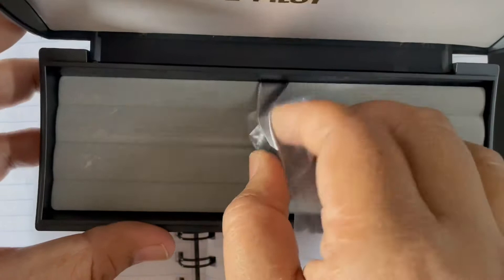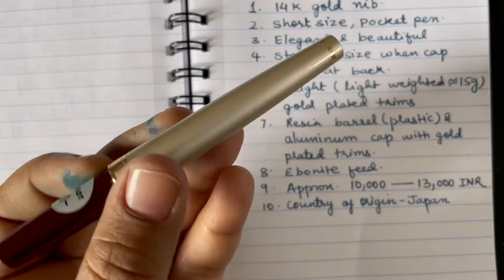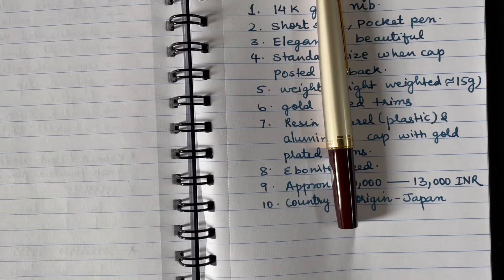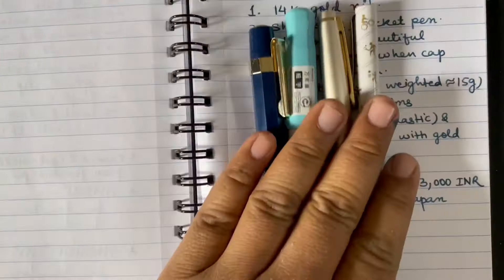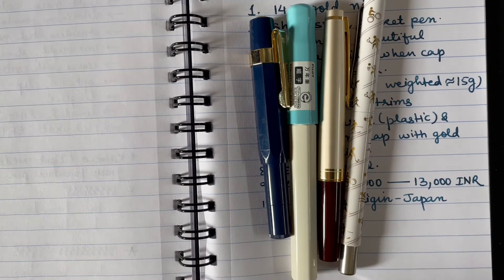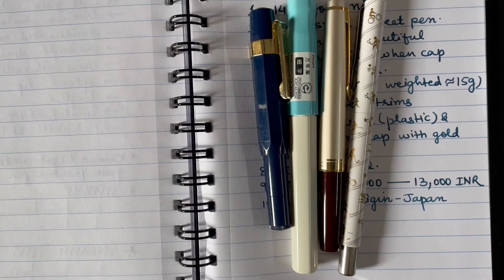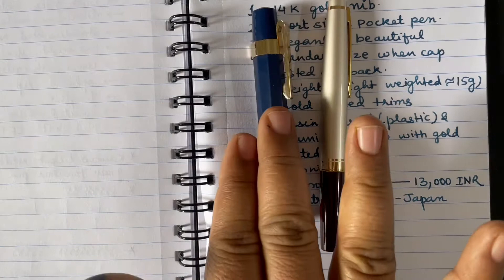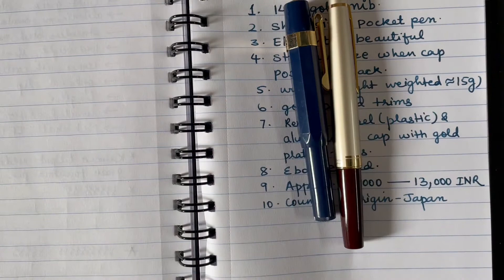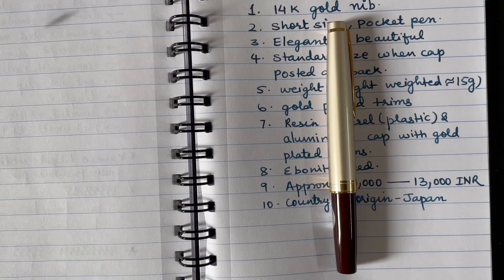This is a very elegant-looking, beautiful pen. It is a kind of pocket pen. Comparing it with other pens — Pilot Cocoon, Kaweco Sport, and Parker Vector — its length is even lesser than the Pilot Cocoon. It is slightly longer than the Kaweco Sport, but I would call it a small-sized, pocket fountain pen that can easily be carried in a pocket.